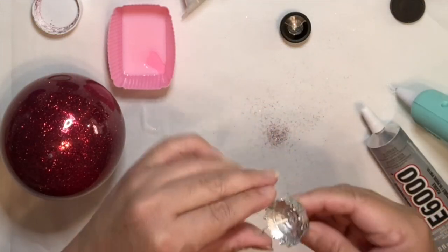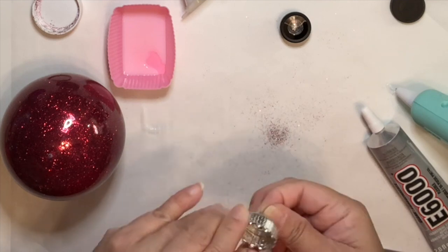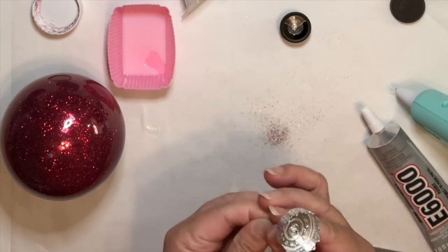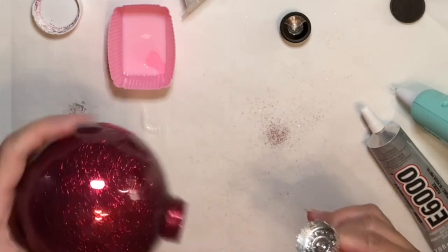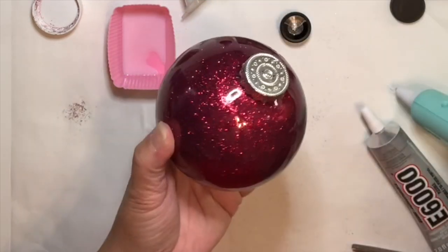To put back the top cover of the ornament, pull the wire up this way and hold it — this will prevent you from scratching the sides of the ornament. Then place it to cover the ornament and let go of the wire. Try not to move it.